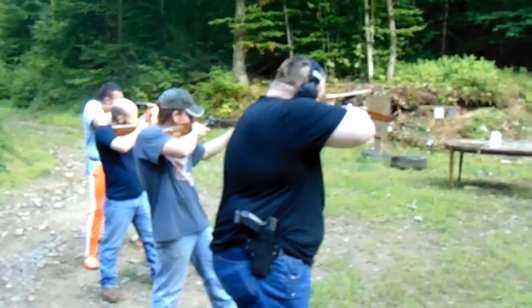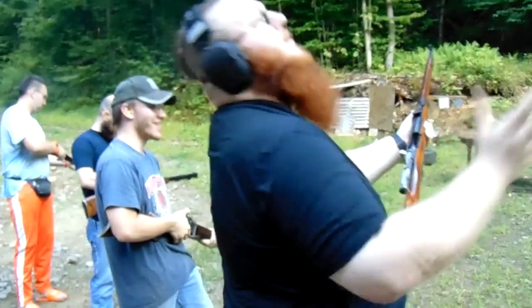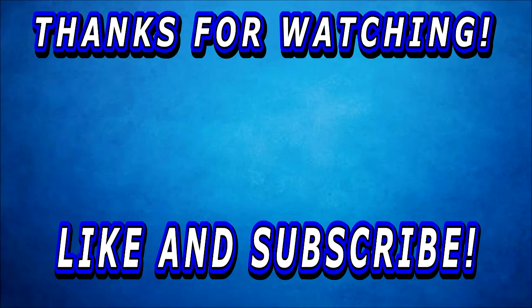Thanks for watching guys. One, two, three. Wow, woohoo, hell yeah brother. Bye.